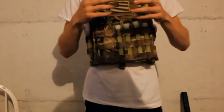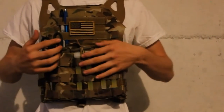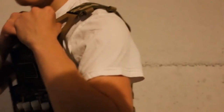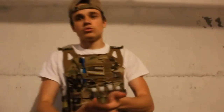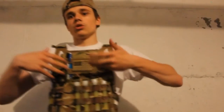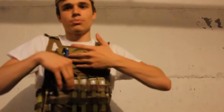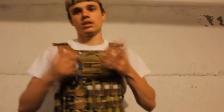It's the closest replica to the real Crye JPC you'll find. Everything you see — the straps, the Multicam — it's not real Multicam, that's why it costs a little less. But the straps use the same material as the real Crye. A lot of the material is real; it's just a replica because the camo pattern is fake Multicam. In some places it looks a bit woodland, but it fits the Morsock kit really well, so that's all that matters.